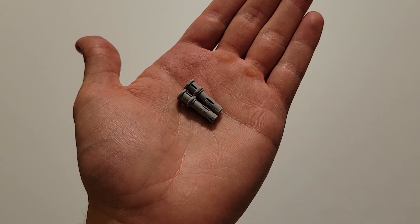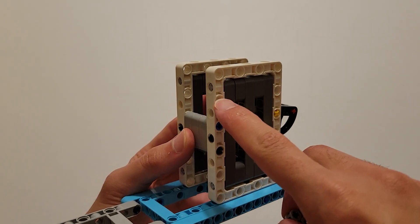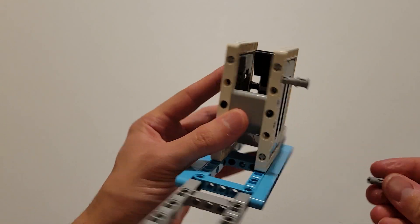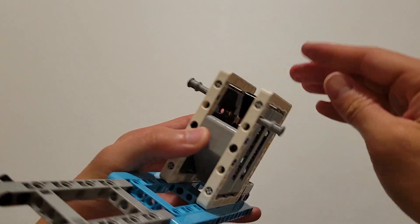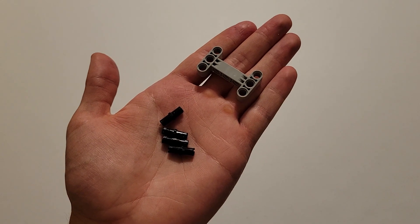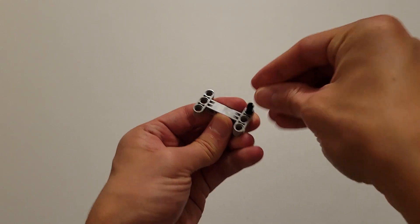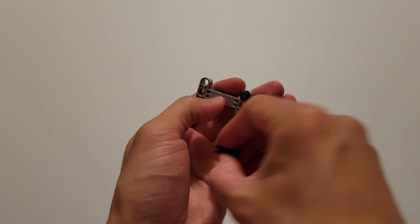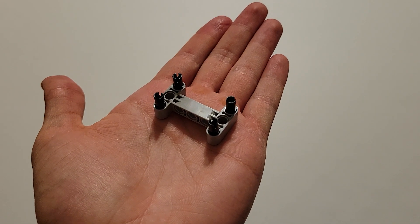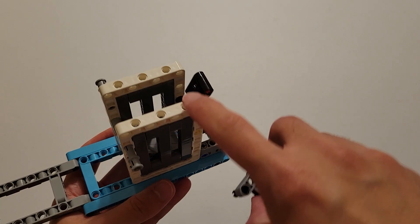Now you'll be needing these two gray pieces that have a pin and an axle hole on top. And you are going to insert those halfway through this hole here on both sides. Now you'll be needing four black pins and one of those gray H's. What you're going to do is insert one of those black pins into each corner hole of that gray H. And now you're going to insert these four black pins into these four holes here.